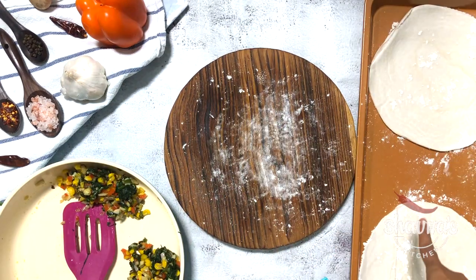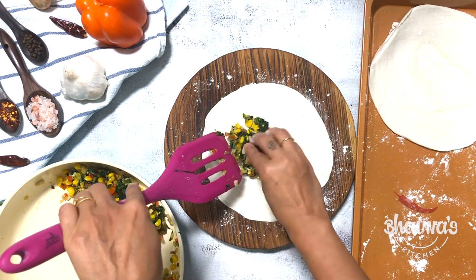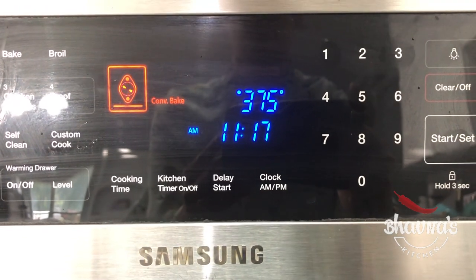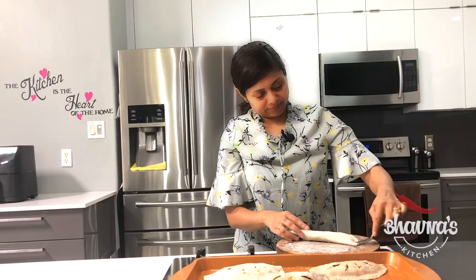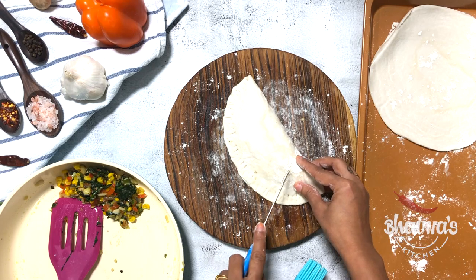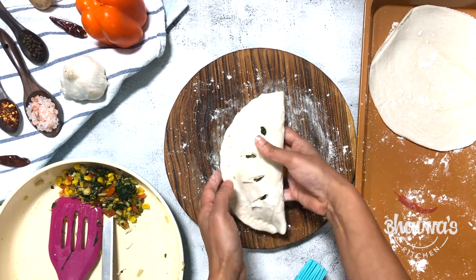Now here I have white plain parathas and I'm going to follow the same steps. Place the stuffing. I have the oven ready preheated at 375 degrees Fahrenheit. So quickly I'm going to prepare all the empanadas. Seal the edges properly again. And to let air escape from the empanadas, just make random cuts in style — it gives a good look.